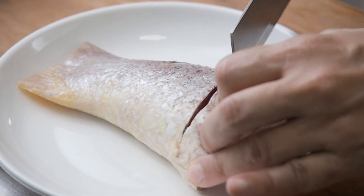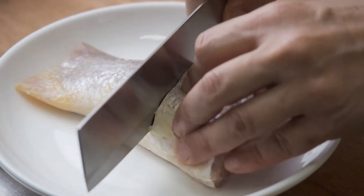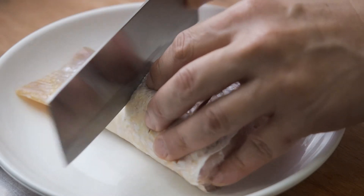Cut slits into the thick part of the fish. This is for faster and more even cooking.